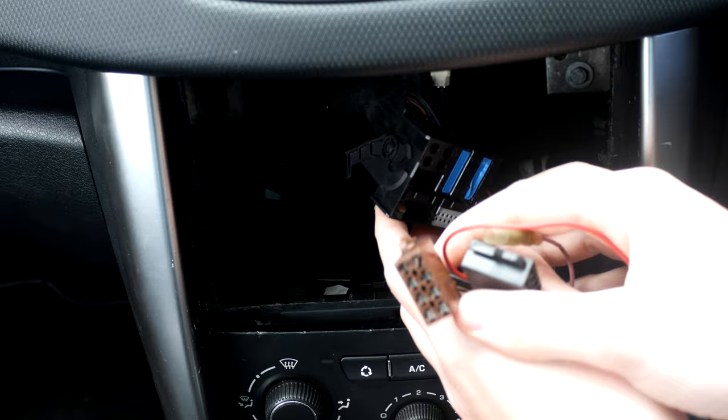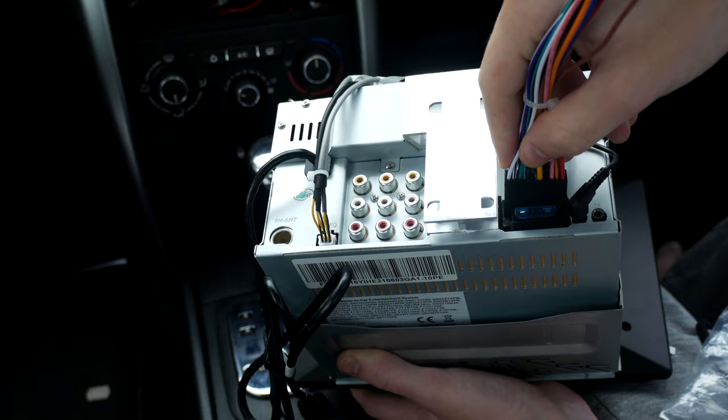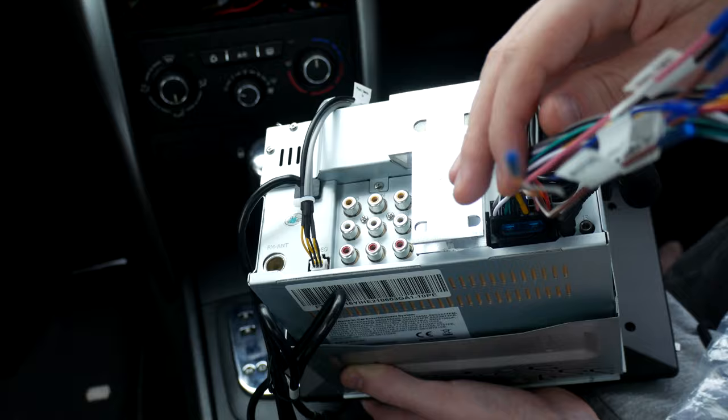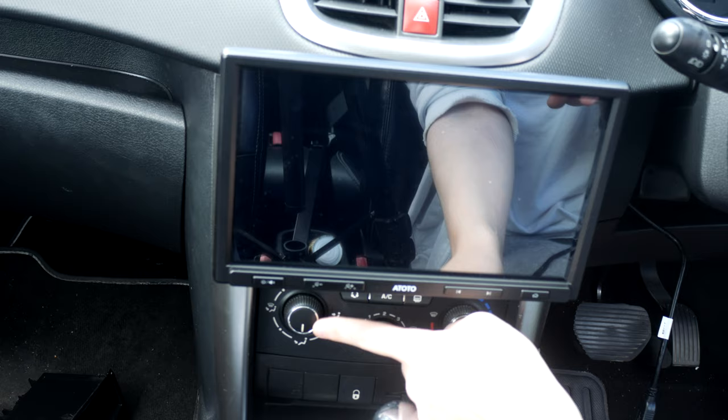I'm working with a Peugeot 207CC, so all I needed to do was connect up one of the provided ISO adapters and splice in my power cable to its designated cable on the adapter — this happened to be the yellow one. Connect up your USB adapters, aerial cable, and any functions you want to take advantage of. It may take some time to find the best tilt and height, so just adjust it accordingly. I found the sweet spot where the screen didn't block too much.